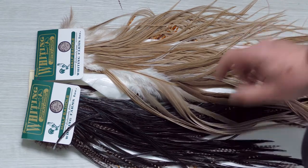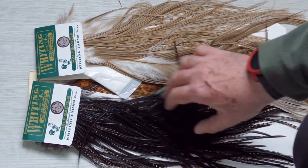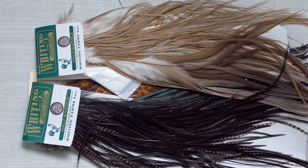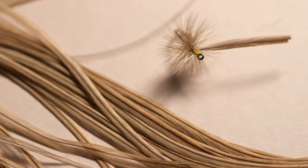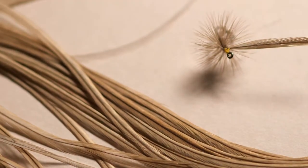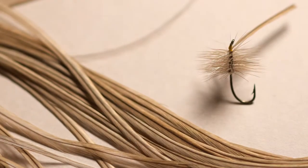These are Herbert Miner half saddles in bronze grade — lovely, lovely quality feathers if you want natural colors, natural down shades. Even this black is a natural black, and it's quite different when you tie up a natural black dry fly to a dyed black dry fly — you wouldn't think there'd be any difference, but there is. So again, well worth buying. They tend to be a bit softer in the fiber than the regular Whiting range. This is a Herbert Miner saddle in bronze — lovely natural quality feathers.